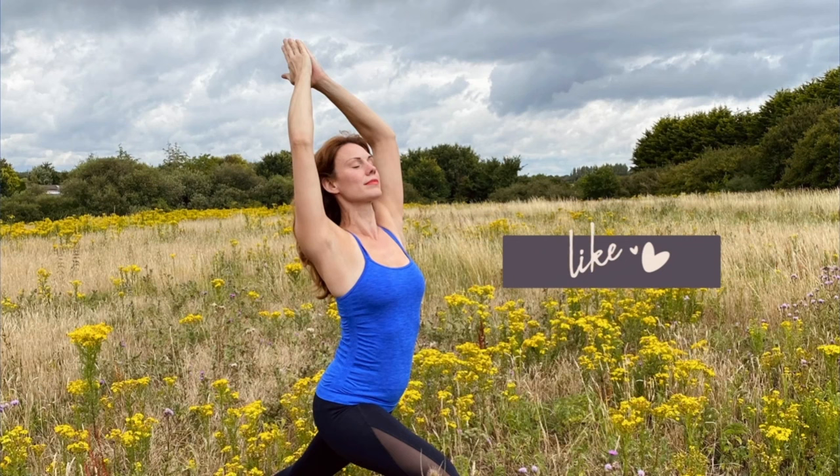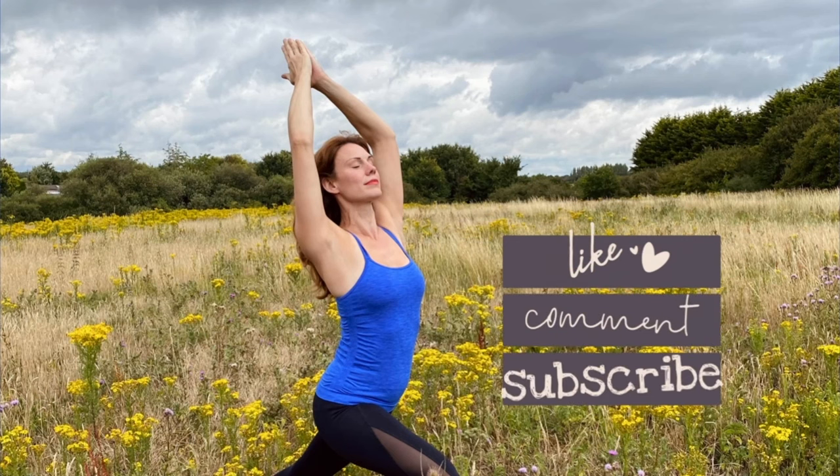Thank you for joining me. Have a wonderful day. Namaste. If you've enjoyed this video then please hit the like button, consider sharing this video with your friends, and subscribe to my channel. You can also support me on Patreon to help keep the channel running. Thank you for sharing your yoga journey with me. I'll see you on the next video.